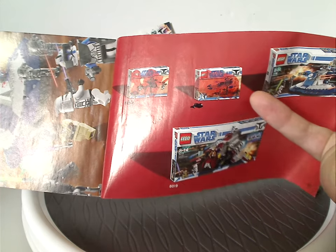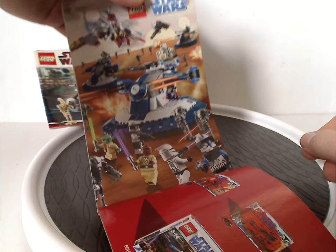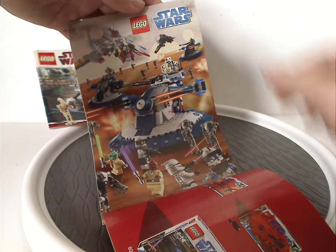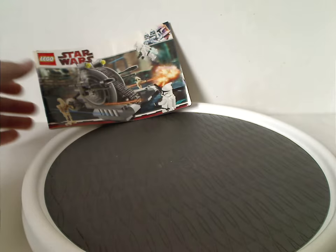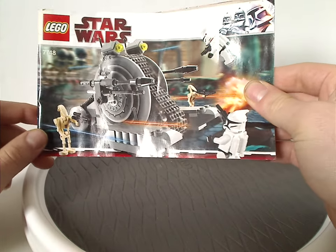Sorry if there's a little markings on it — that's just how I got it, used off Bricklink. And then a little promotional poster-like ad of some other Clone Wars sets, which I'll also do for a future Throwback Thursday. And then the pieces that come with the set and the last steps.